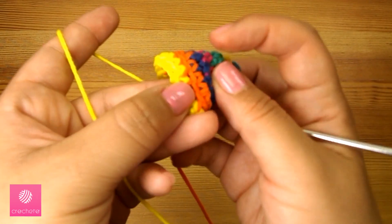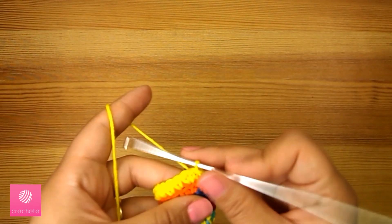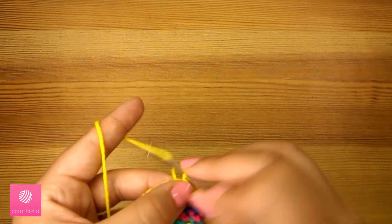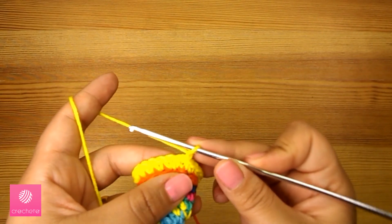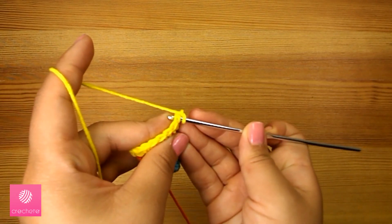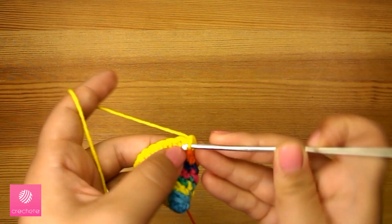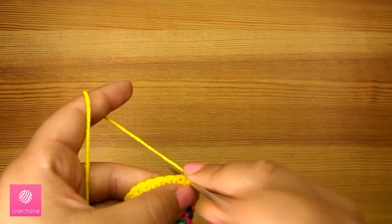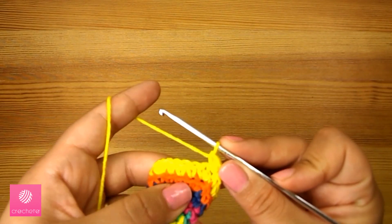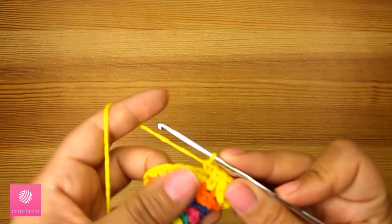As we see, we skipped the outer loops; in this round we worked only in the inner loops. We'll start the second round with the same pattern as the previous round, but we'll go into the whole stitch — not only the inner loops — so we'll work the usual way in this round. The sequence is an increase in the first stitch — two single crochets — then three individual stitches, and repeat until the end of the round.